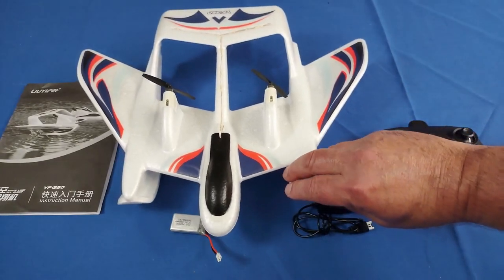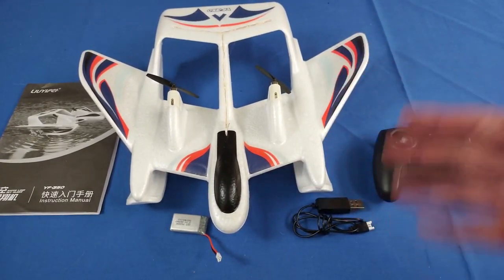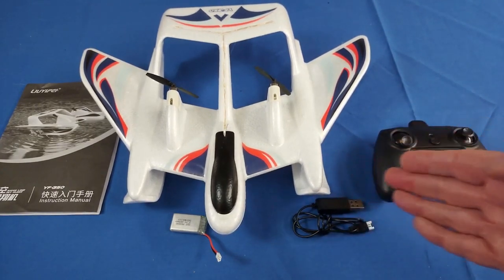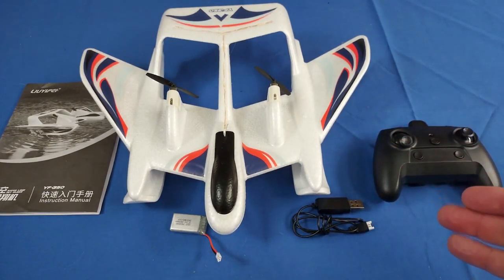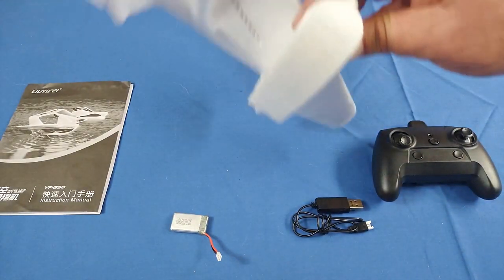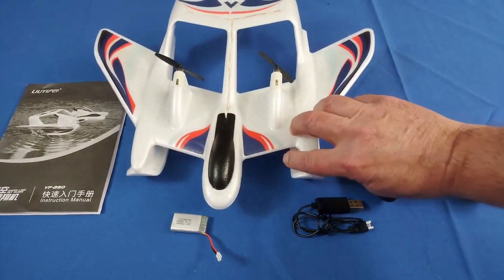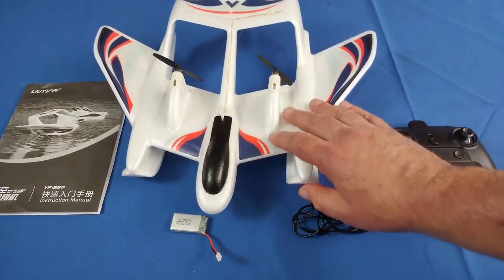I tried this on my carpet, and this thing took off right in my living room quite readily — I was surprised how well these skids work. They work very well. I expect it can take off from grass or just about anything. I wouldn't use it on concrete or asphalt, though, because that would probably damage the skids.